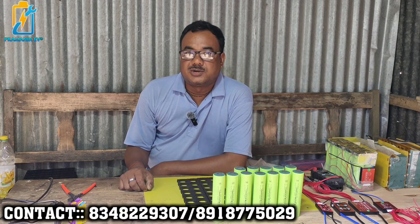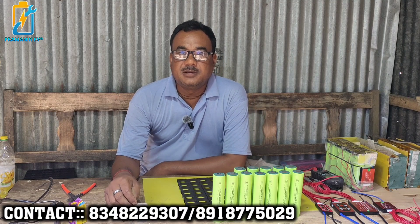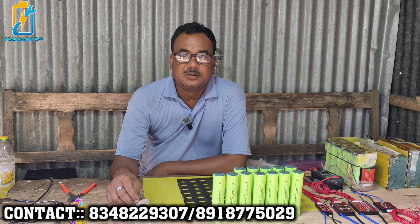Hello everyone. My name is Bablu Rai Pramanik, from Uttar Bangla, Jalpai Gurih Jala, and Dhub Gurih Block. I have a very nice video for you.